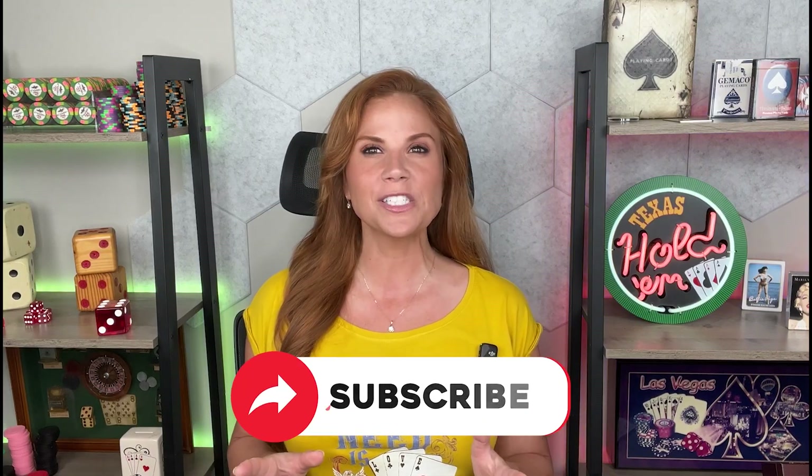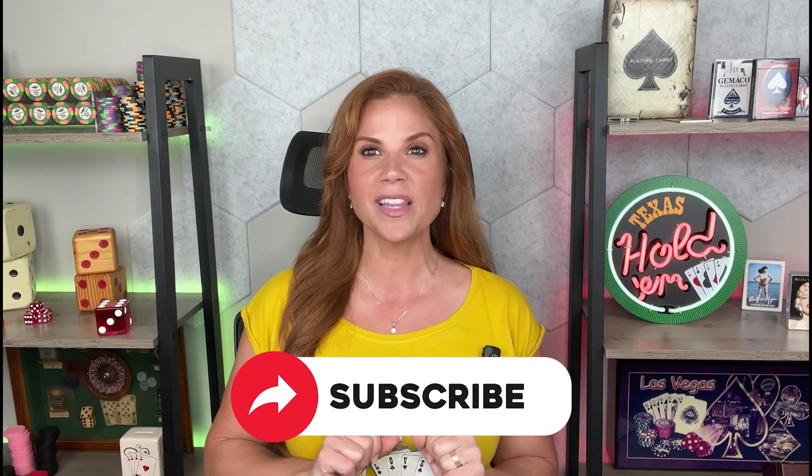But before we get started, I just want to remind you to like, subscribe, and make sure you hit that notification bell so that way you'll always be notified of our latest videos and live streams. Now, on with the show.